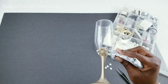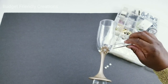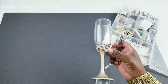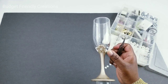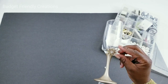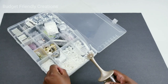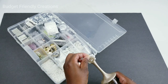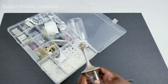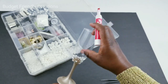I'll have a full list of all the items I'm using in the description box below. If you use my links to purchase your items, it will be at no extra cost to you and it will help support my channel — I really appreciate that. Now I'm just going to use my dry erase marker to outline where I want my design to be.